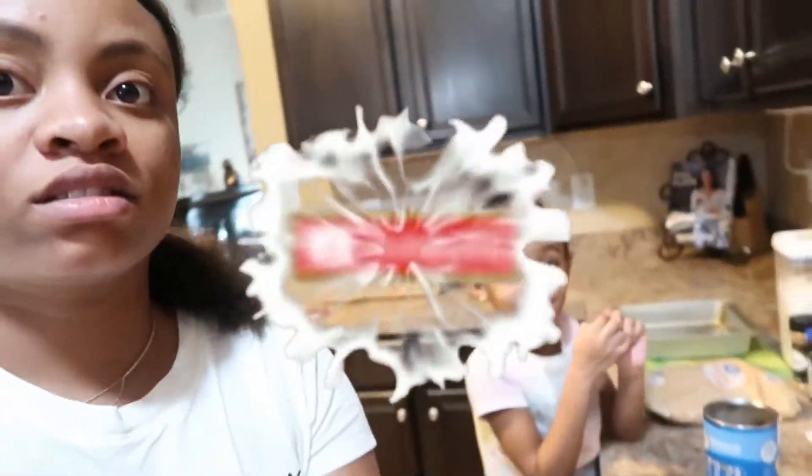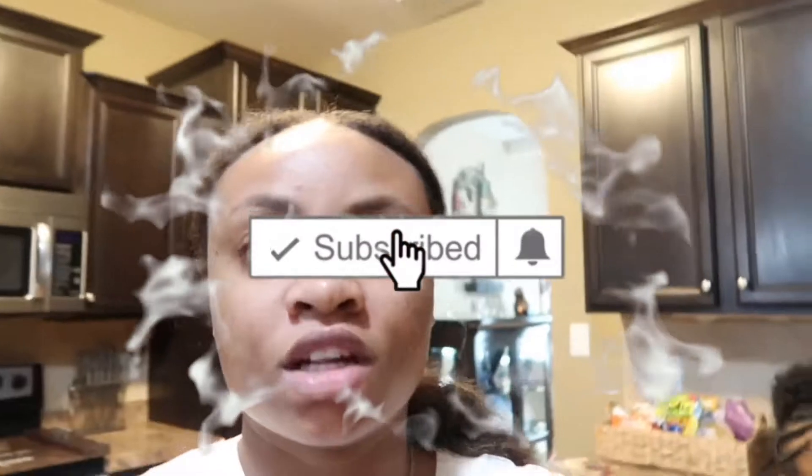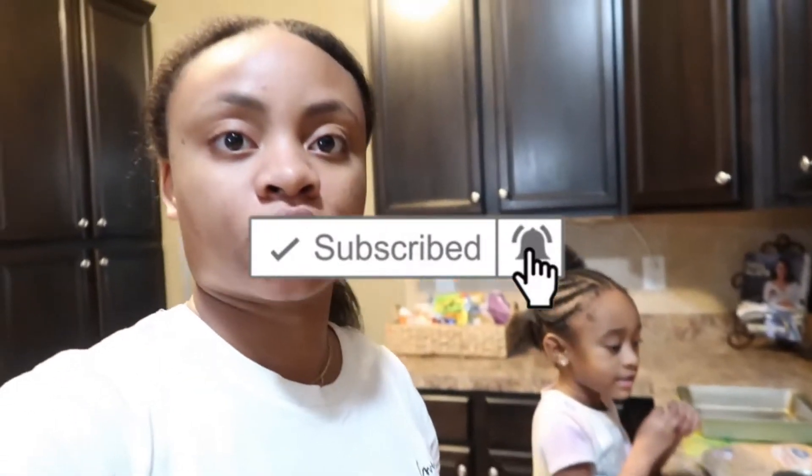What's up YouTube, it's your girl Naya and Ava! In today's video, me and Ava are gonna be making monkey bread for the first time. If you like the cooking videos with me and Ava, make sure you like, comment, and subscribe and stay tuned for more cooking videos with me and Ava. We're gonna be making monkey bread and I'm gonna show y'all all the ingredients and how to do it.